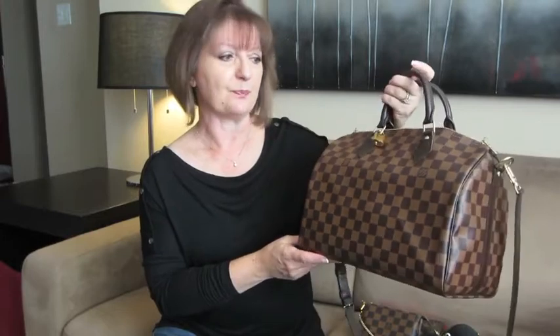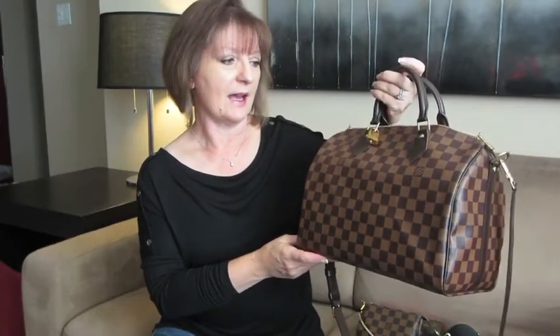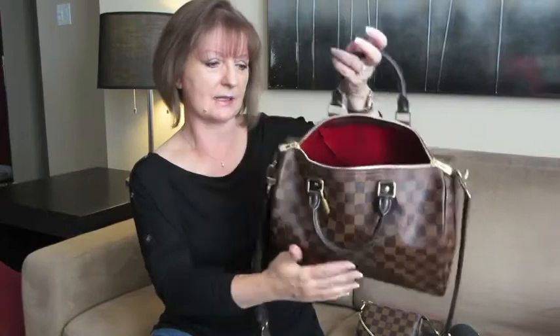Today I want to talk about a purse organizer that I purchased for my Speedy B30. Here it is — I have it in the Damier Ebene with the beautiful red lining. I got the bandoulière because I never thought I would purchase a Speedy — I can't walk around holding the handles or doing this with my arm; it would make me crazy. I've always had either a shoulder bag or a crossbody bag.